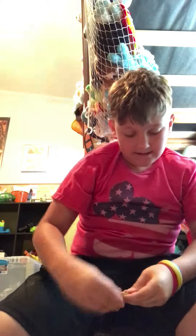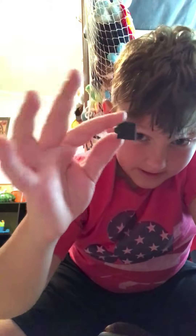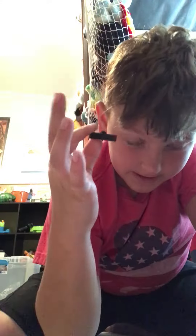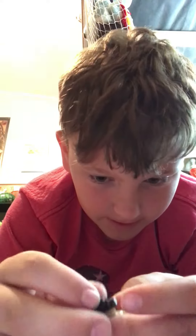Let me go ahead and take that apart. You need one facing like this, one facing like this, and one facing like this. What you do is take these two and put them on like that.